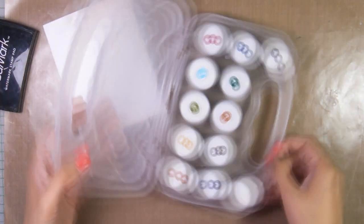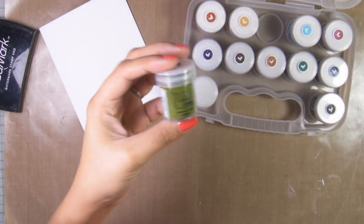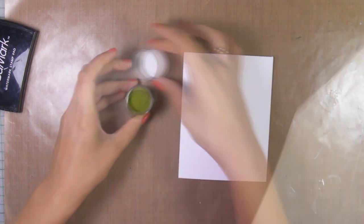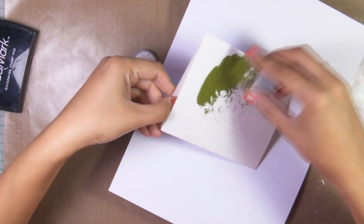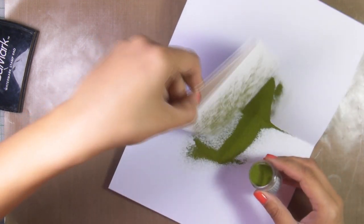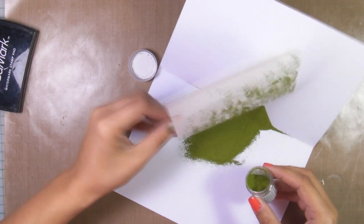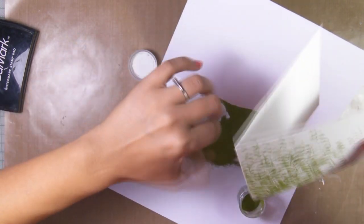These are my WoW embossing powders in different colors. I like those embossing powders because they are anti-static, so the embossing powder sticks only where you want it to stick. You don't have to use any embossing buddies, embossing pillows, or powder tools to remove the static from your papers.